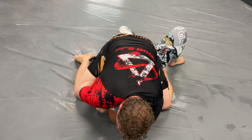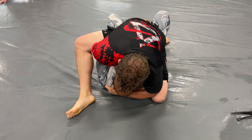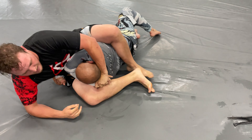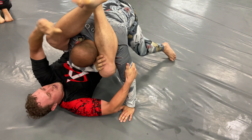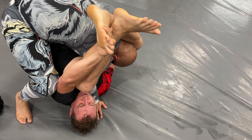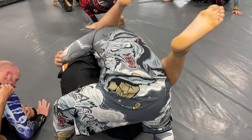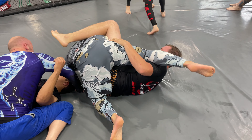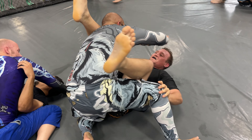He has me in the gift wrap and we're struggling — well, he's not, I am. I try to grab onto his leg. At this point it's really hard to breathe. He tries to get the triangle and I stack him — my neck still hurts from all of this. But then he rolls me into the purple belt, so we have to move.